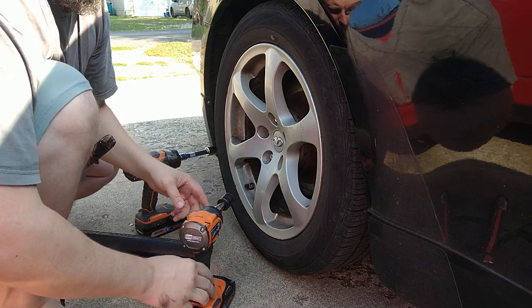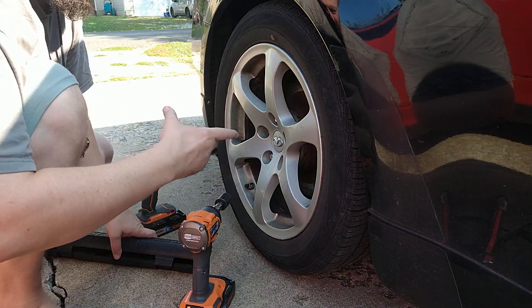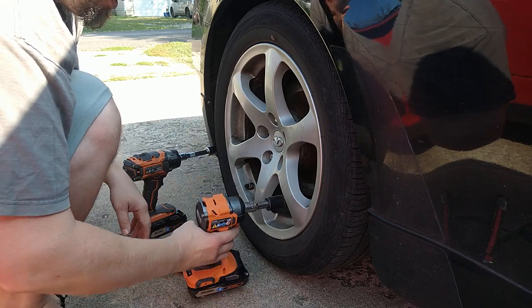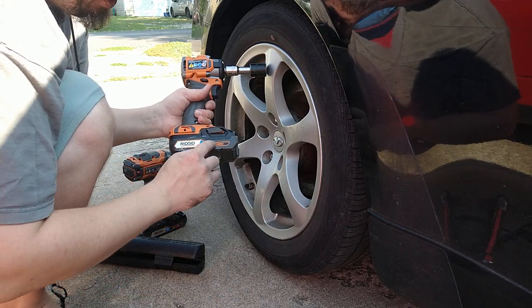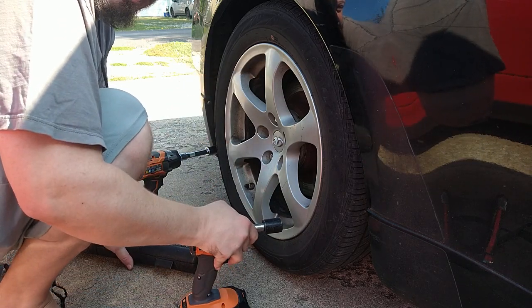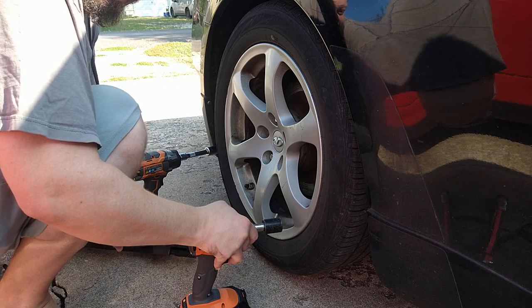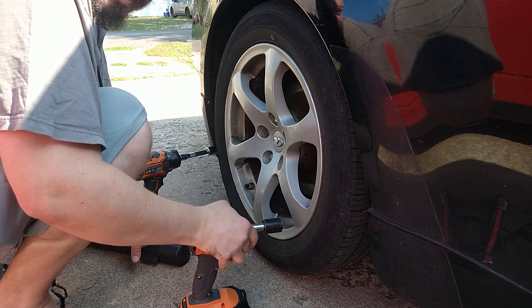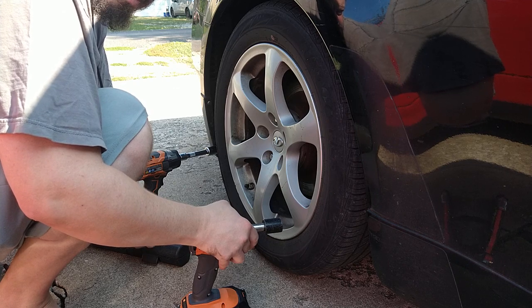It does do a good job in loosening — it kind of starts off slow and then ramps up. Also, I've got an Octane battery on it. This came in the kit for $172, and it came with a four amp-hour high output and a two amp-hour maximum battery.